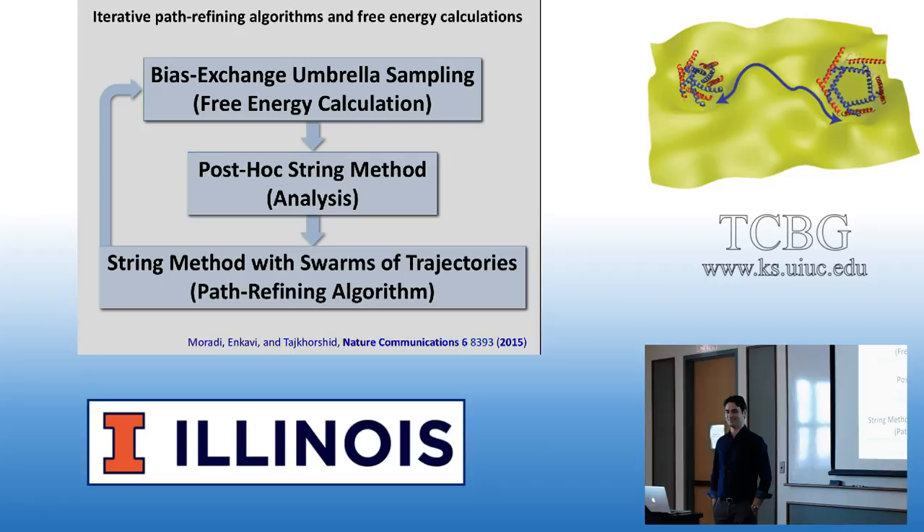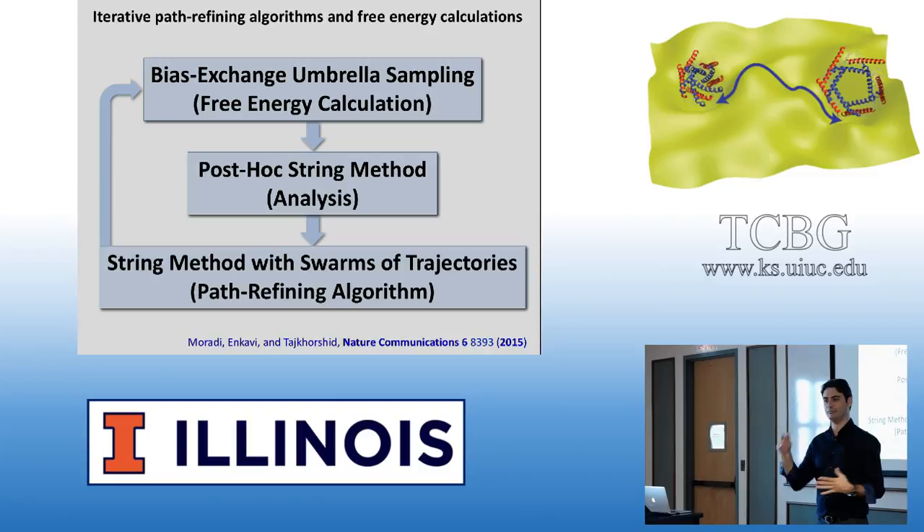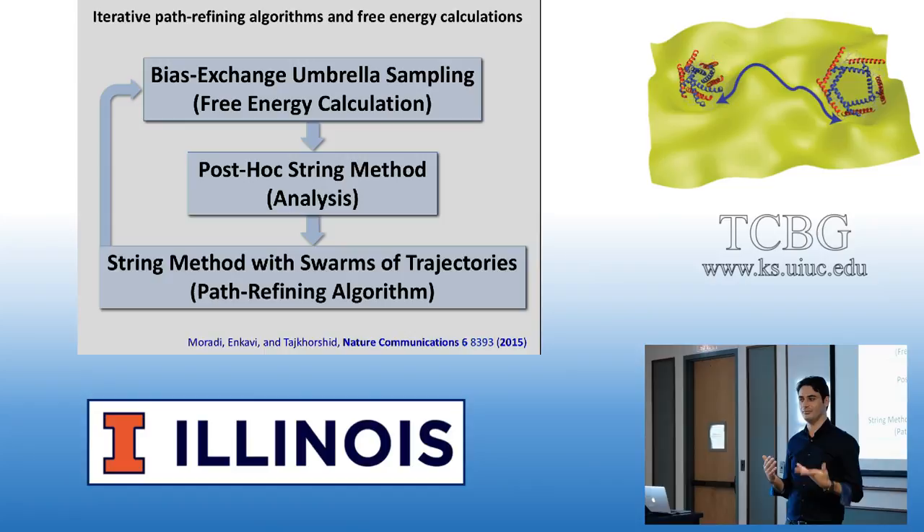Question: At what threshold do you stop manually trying different collective variables and move toward a path-finding algorithm? When I have a transition that looks good — it looks like what I expect from the system, the end state is stable and similar to what I expect, intermediates don't look weird, and work is not very large. Personally I'm okay if the work is less than 100 kcal/mol, based on experience — there's no mathematical proof for that threshold, it's just my gut feeling.